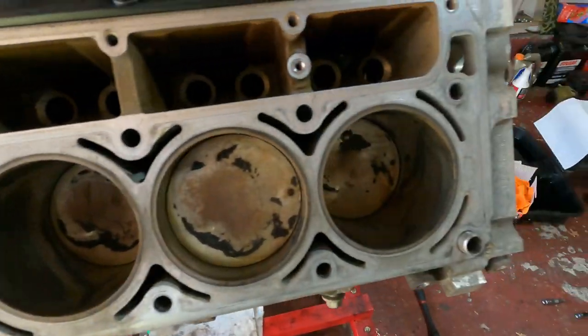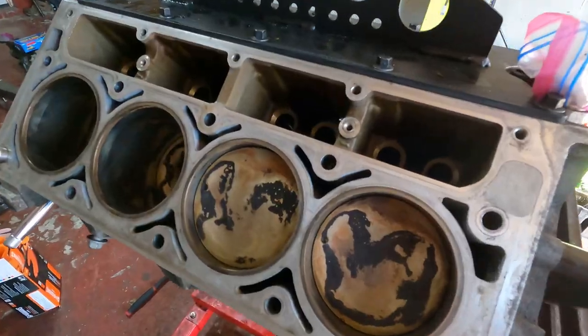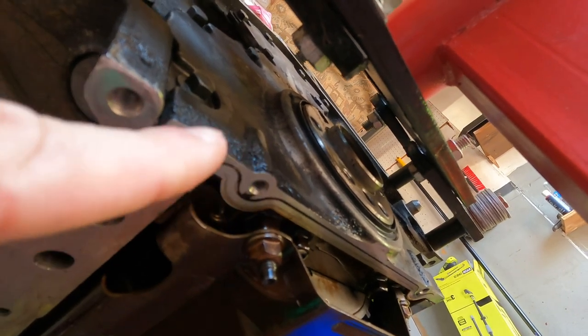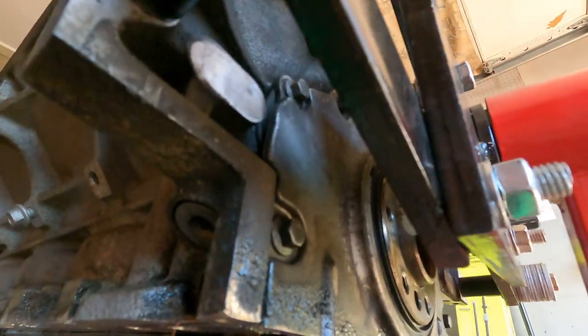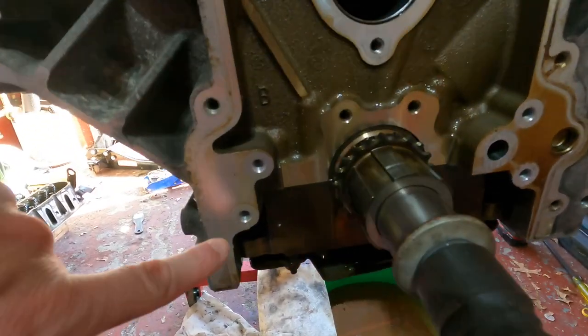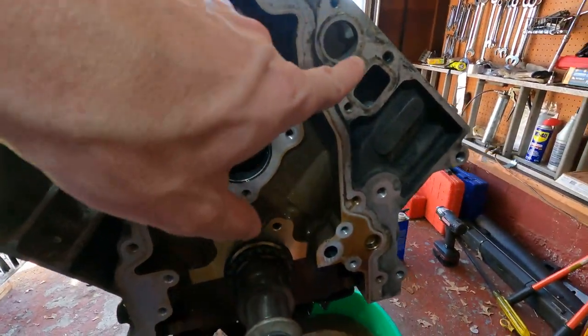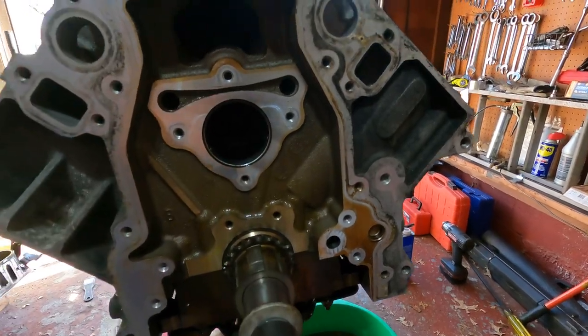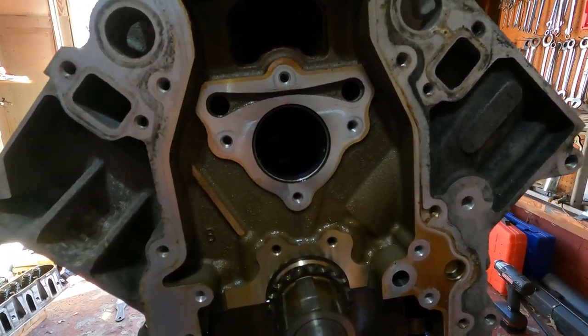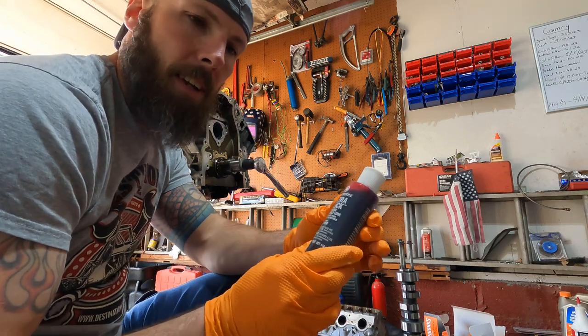Got the cylinder head mating surfaces all cleaned up — both sides nice and clean. Got underneath too where the oil pan goes. I didn't do the front cover side yet because I'm going to pull that cover off — I'll clean it later. We can at least get the cam in and do all that stuff now.